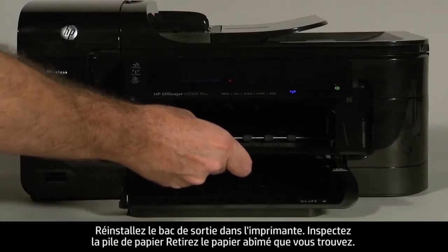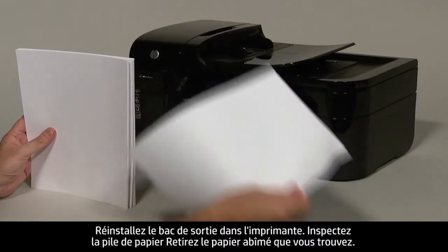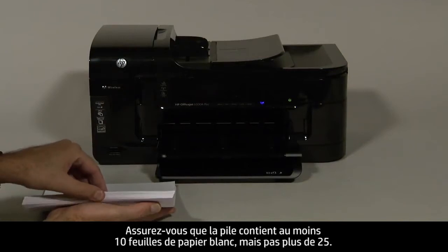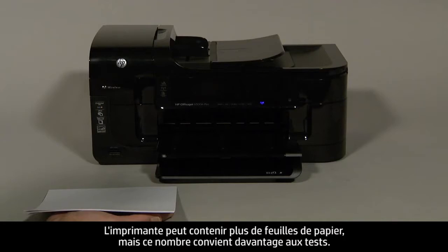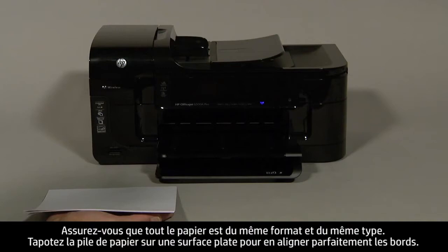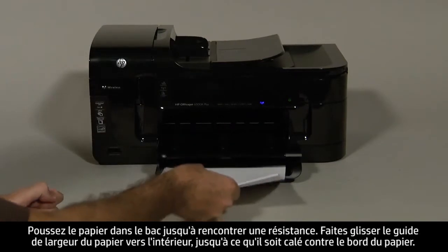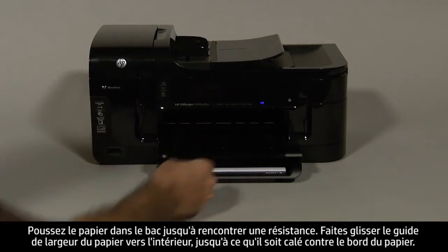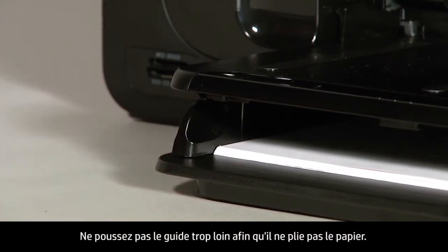Reinsert the output tray into the printer. Examine the stack of paper and remove any damaged paper you find. Make sure that there are at least 10 sheets of plain white paper, but no more than 25 sheets in the paper stack. The printer can hold more sheets of paper, but this number is best for testing. Make sure all the paper is the same size and type, then tap it on a flat surface to get the edges perfectly aligned. Load paper into the input tray until it stops. Slide the paper width guide inward until it stops at the edge of the paper. Do not push the guide in so tightly that it starts to bend the paper.